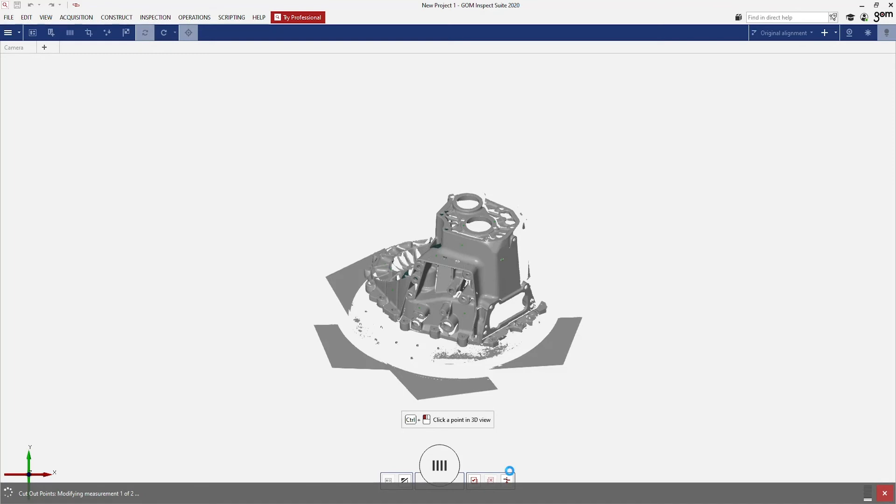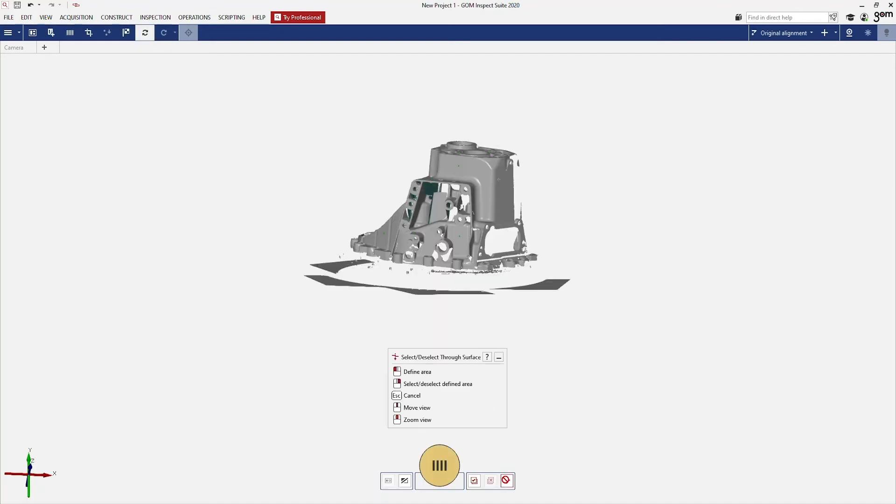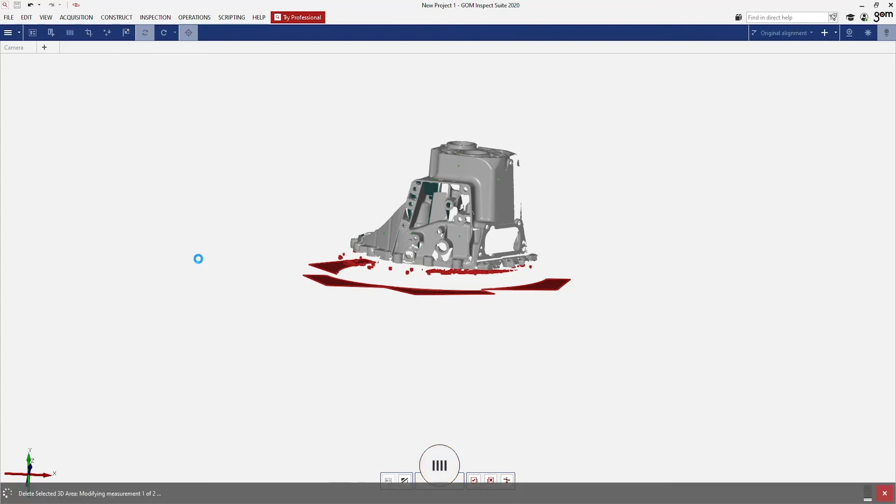For example, if I choose select true surface, I can just select data which is not of interest. Make sure it's selected in the 3D view, and press control delete to delete the data.